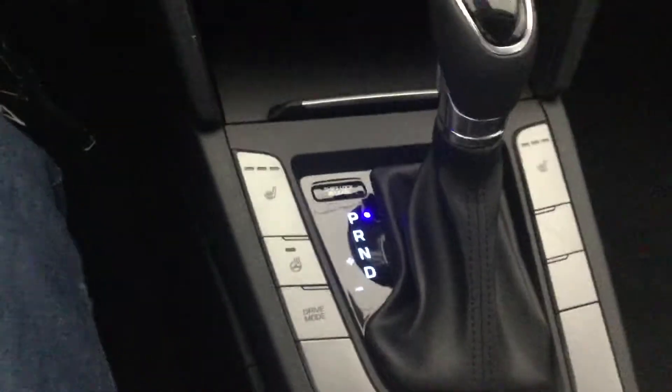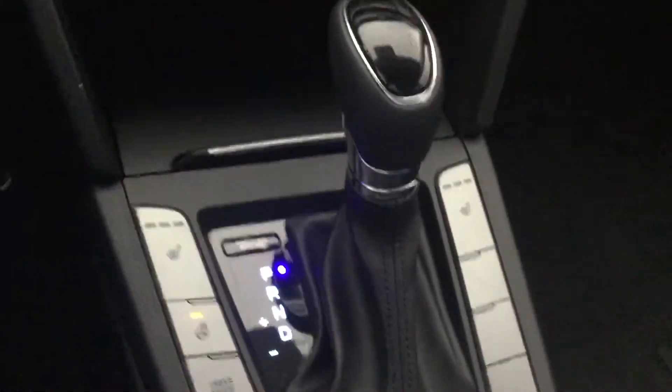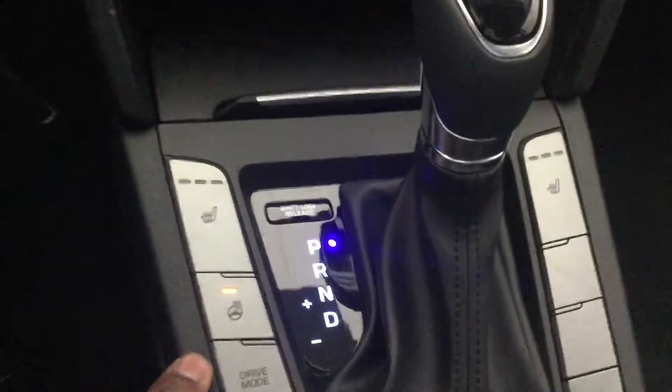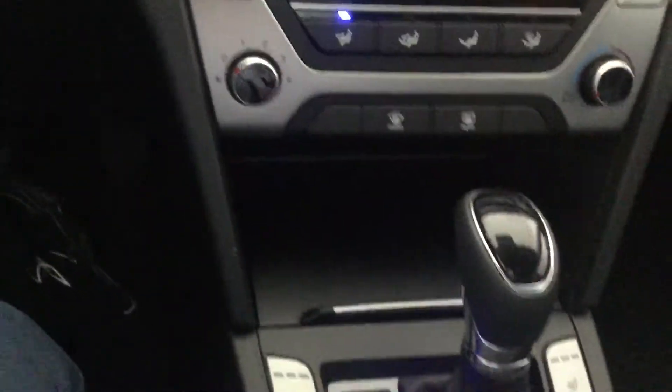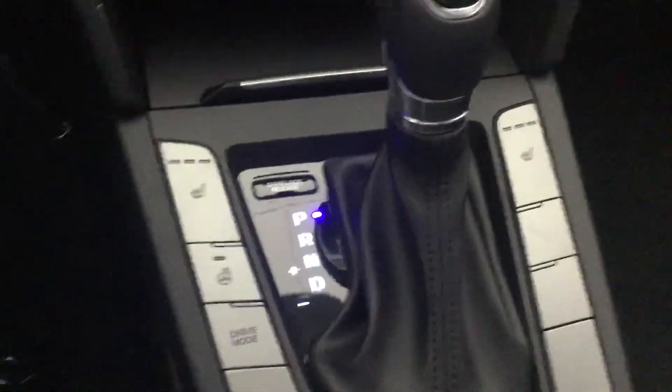This car is fully equipped with a power heated steering wheel, so you don't have to wear gloves in the winter time — you're going to stay nice and cozy. You've also got heated seats for both you and the passenger.